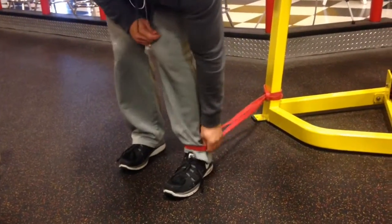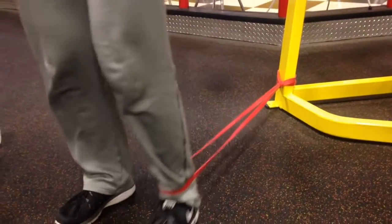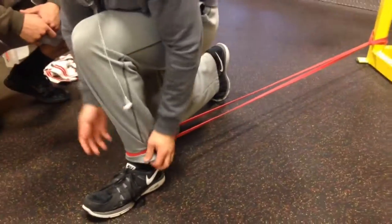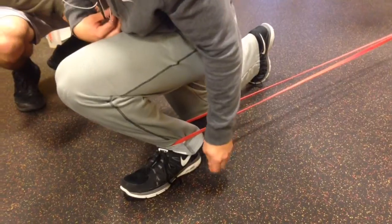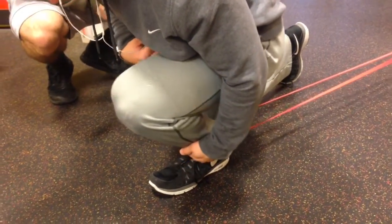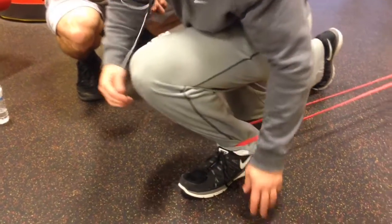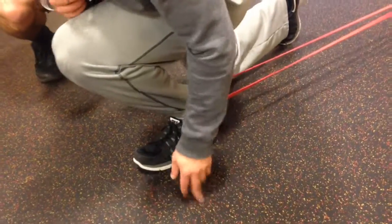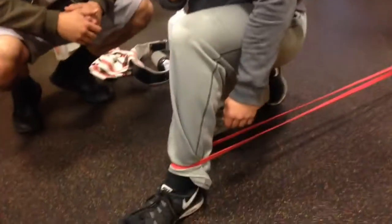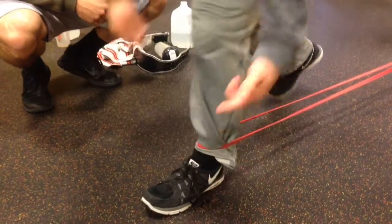Ideally you want a thicker band, one with more resistance, but I left mine up at my house. You step out as far as you can. Keep your heel on the ground and then lean forward — you'll feel it real good. A little to the left, a little to the right. Make sure the heel is on the ground; don't come up with it — that's not going to stretch anything, it will defeat the whole purpose of the stretch. Come back, keep the heel on the ground, and do it two more times if you want. Then switch legs.